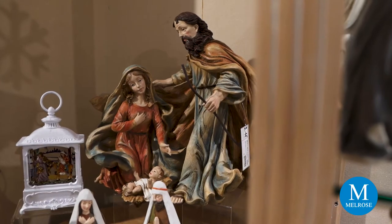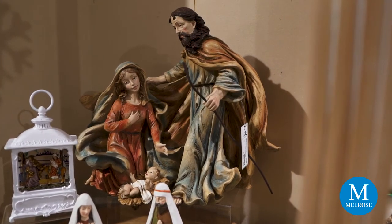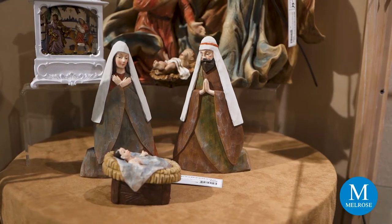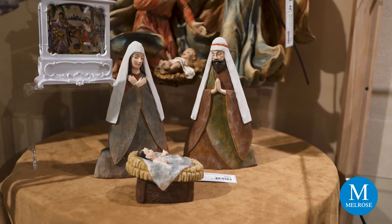A lot of our nativities find a home in Warm Winter Wishes. This year we featured a new Holy Family that is beautiful in coloration and looks windswept, with their garments flowing from behind. We also have a more modern version of the Holy Family in carved wood in a very A-frame format.